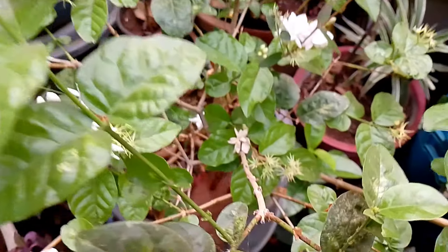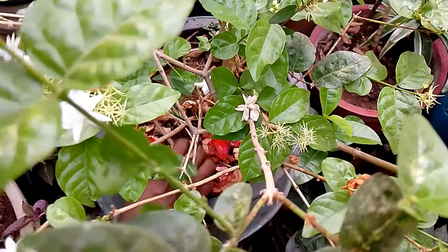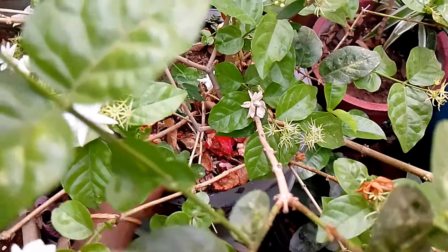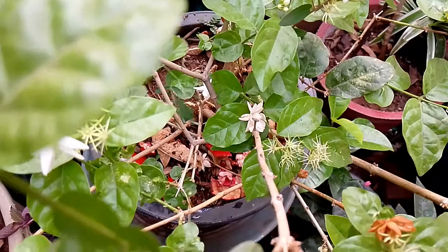Then we can cut the soil and cut it out. This is the soil covering the soil. You can cut out all the soil. Then we will cut it off.